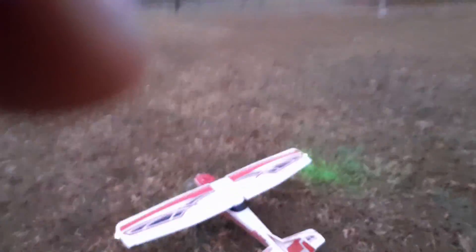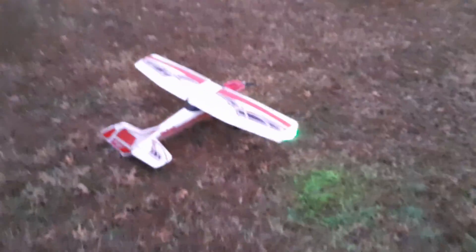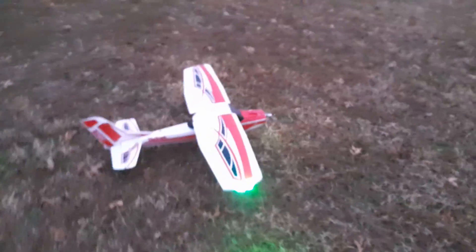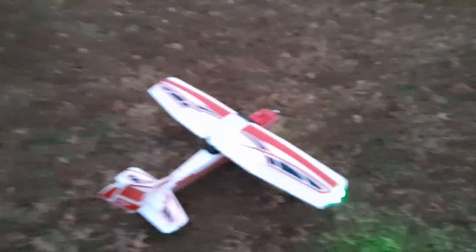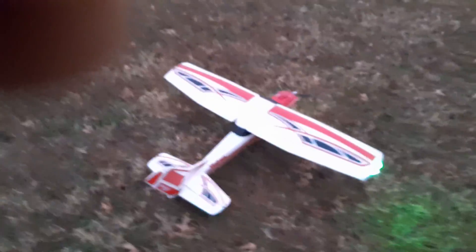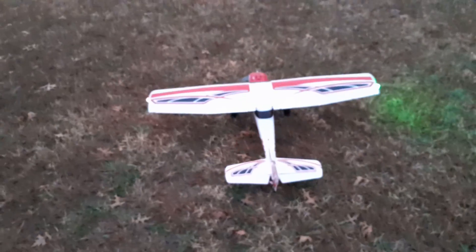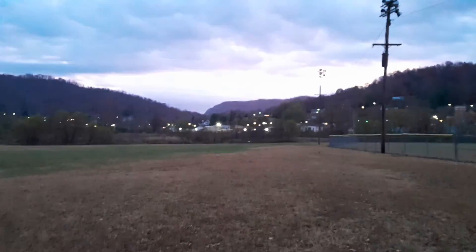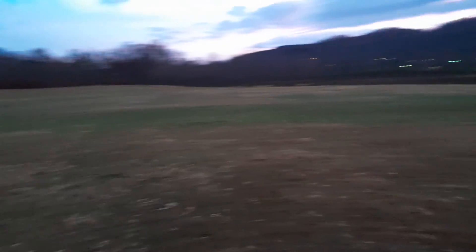If you haven't subscribed to the channel yet, guys, don't forget to hit that subscribe, like, and share button — we'd appreciate it. Thank you for watching and being a part of Appalachian RC. We'll go warm up a minute, see if we can get a few more flights in. We've got the P-47 going to do some flying today and a couple other things, see how this phone does with some pictures or videos. Anyway guys, hope y'all have a good one. Bye!